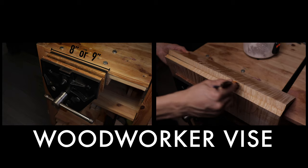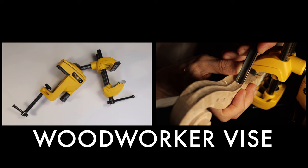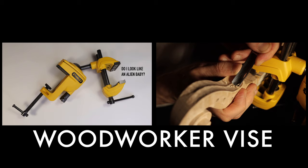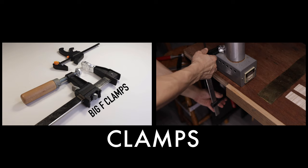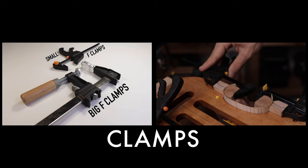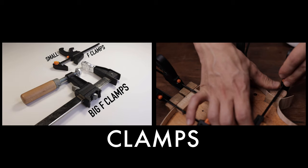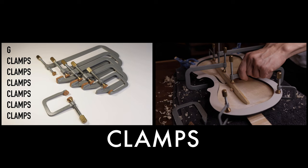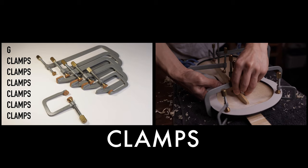A woodworker vise with 8-inch or 9-inch — get a bigger one if you plan to work on cellos or something bigger later. I also have a small standing vise that can rotate almost 180 degrees, which helps a lot when working on the ribs and the scroll, but it's optional. You will need at least two big F clamps long enough to clamp your piece and the bench together, and at least 6 to 8 smaller clamps. You will also need some small G clamps with deep throw for gluing the bass bar — any clamps with a deep enough throw will do, and it would be nice if they are light and thin.